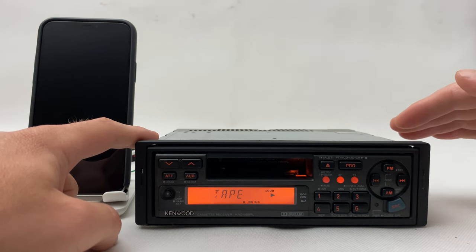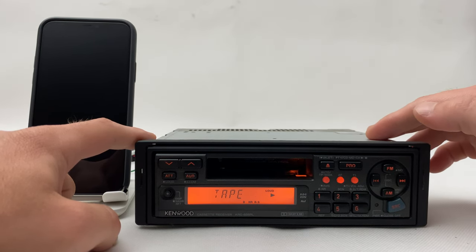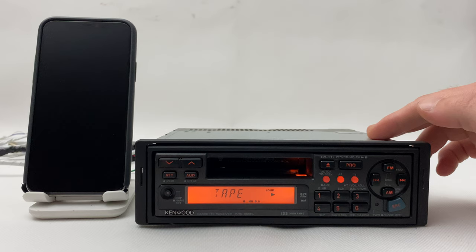We lubricated what had to be lubricated and also installed the Bluetooth. Let's see how it looks in the dark.